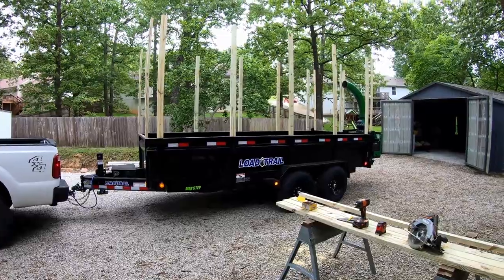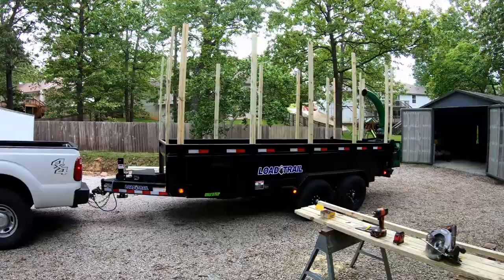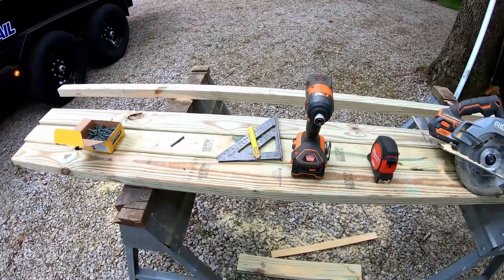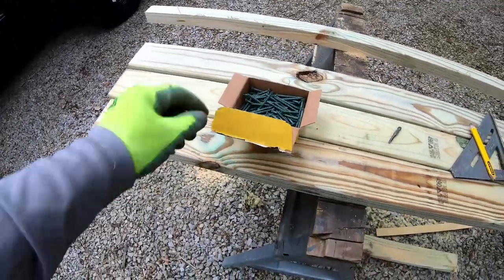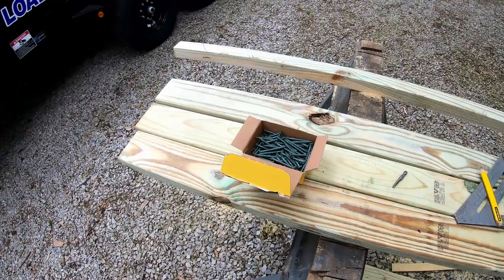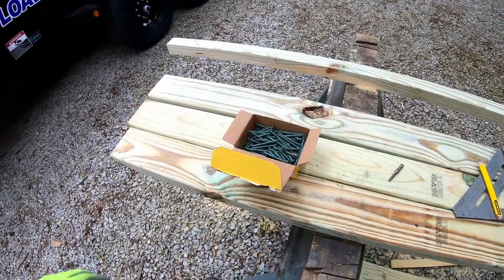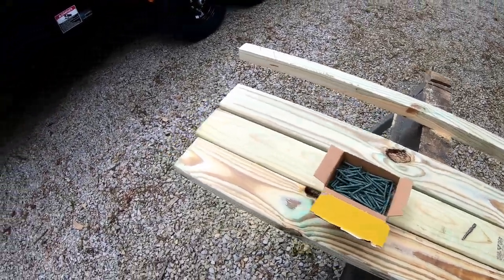Hello everyone, Bud here with Dependable Lawn Care. I'm working on my leaf box for the trailer. Basic tools: skill saw, tape measure, speed square, pencil, torx bit, screws. I got two-inch treated torx screws because I'm screwing five-eighths plywood to inch-and-a-half thick lumber, and I didn't want two-and-a-halfs because they'd stick out.